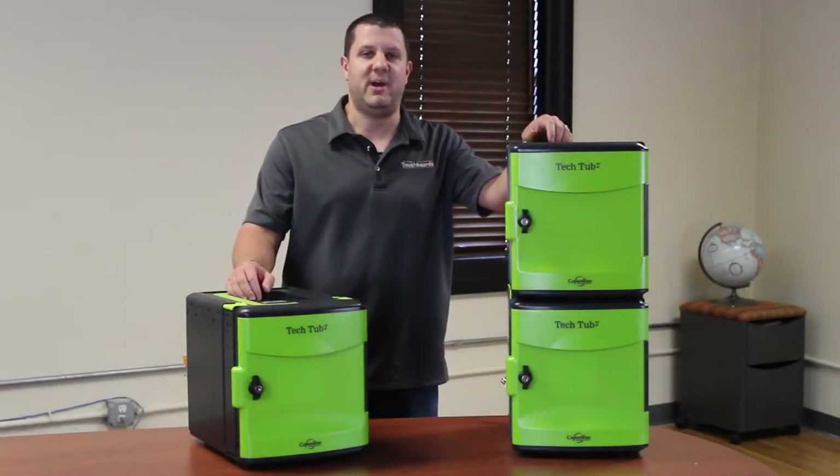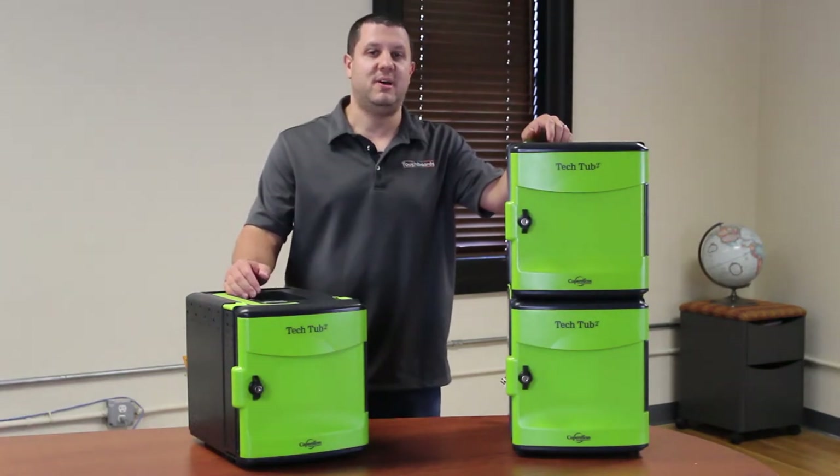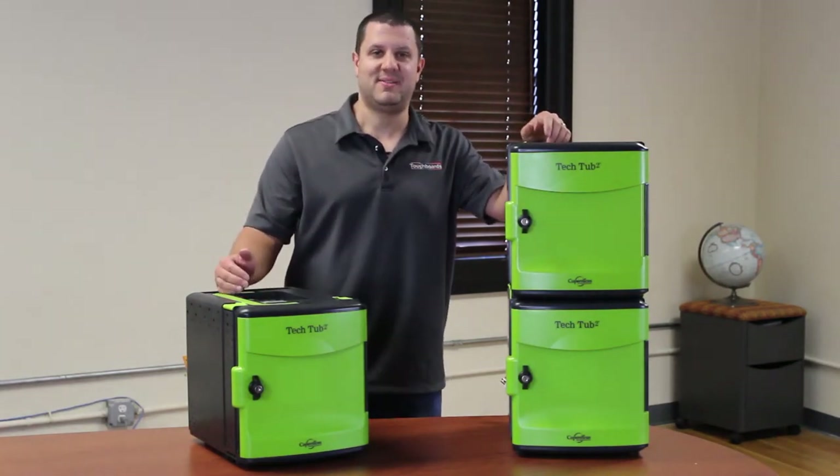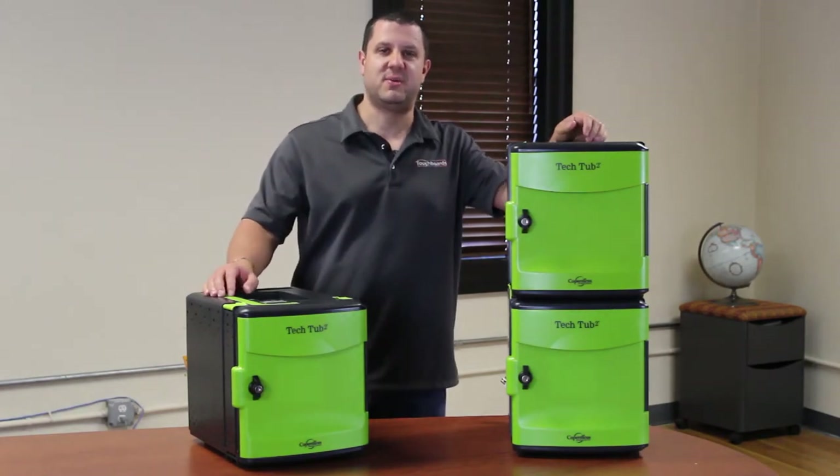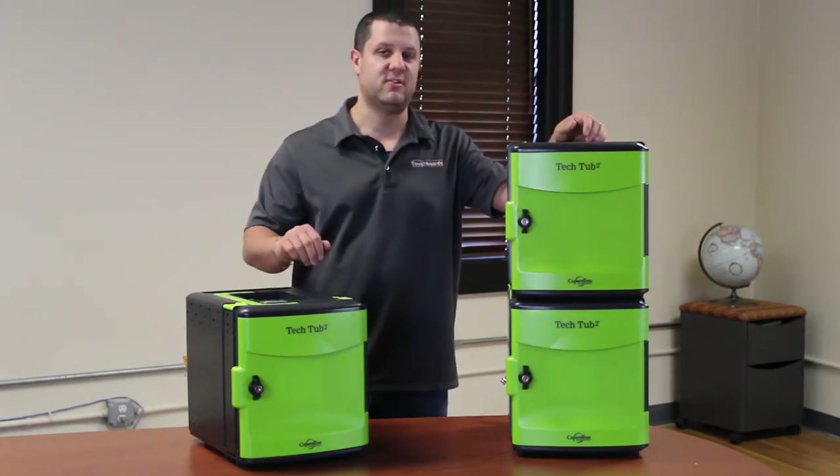Hey there, TouchBoards Nation. Welcome back, and today we're going to talk about tech tubs. These are the Copernicus Education Tech Tubs, and they're great for storing your iPads, Chromebooks, and other small mobile devices.